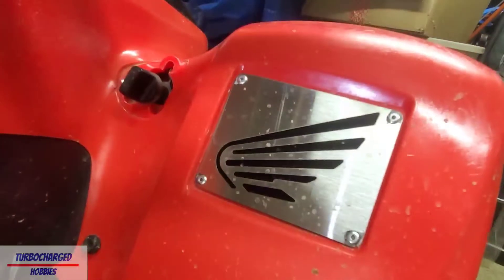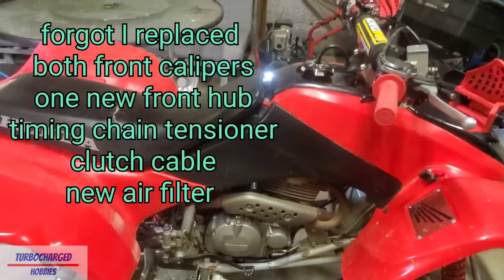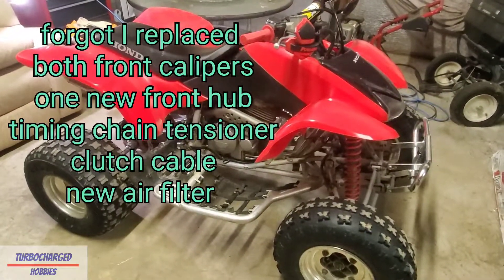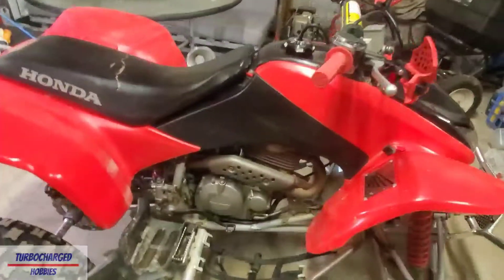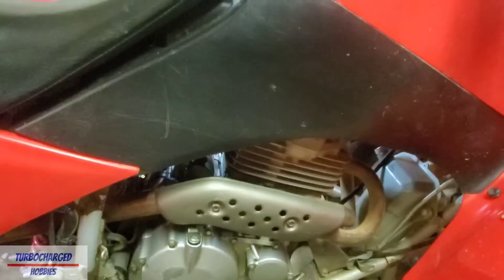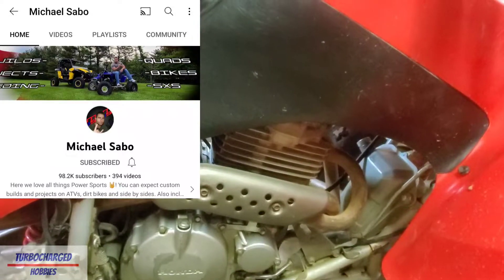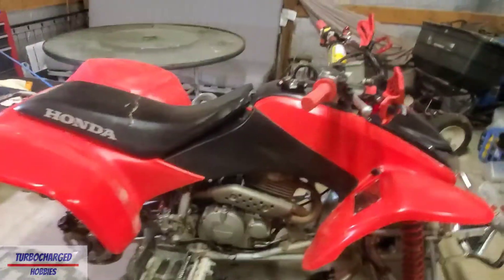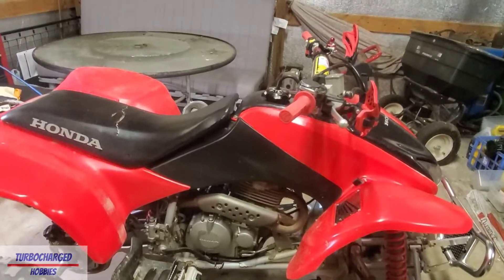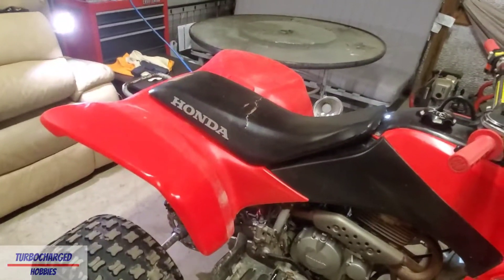I still haven't finished some of that work. I also put a clutch in it - I believe that covers everything I've done so far. I do need to go through the engine - that's something I plan on doing soon. I've been talking a little bit with Michael Sabo; I love his YouTube channel, he has a lot of great content for ATVs and rebuilding engines. I may reach out to him for some help - it would be the first time I've rebuilt an engine completely on my own.